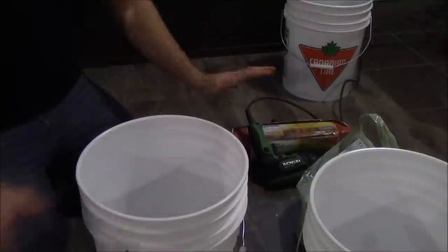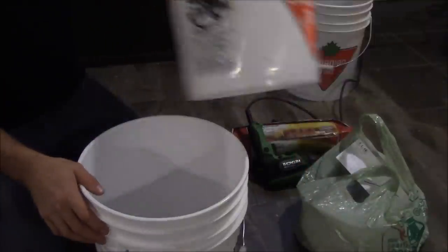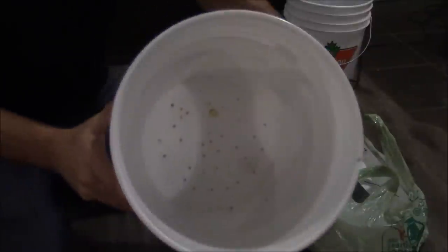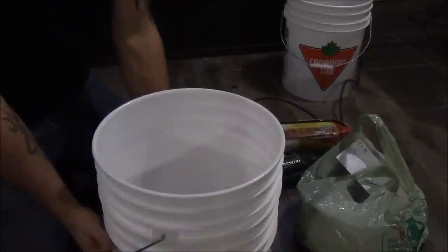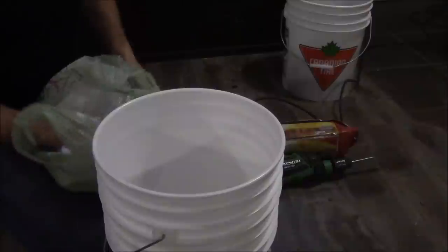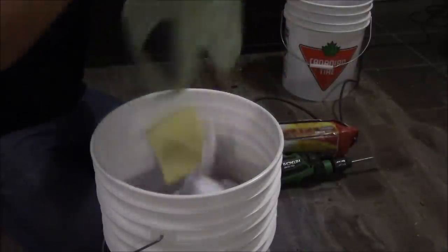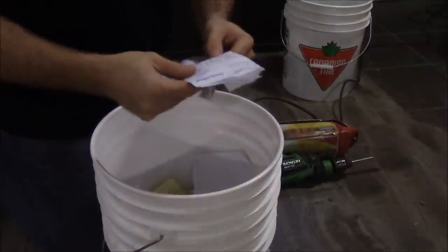Step number two: take a regular bucket — you haven't touched it, haven't done anything to it — and put bucket number one inside bucket number two. So the one with holes is sitting inside the one without holes at the bottom. The idea is that you take all your paper and dump it into the bucket that has the holes.